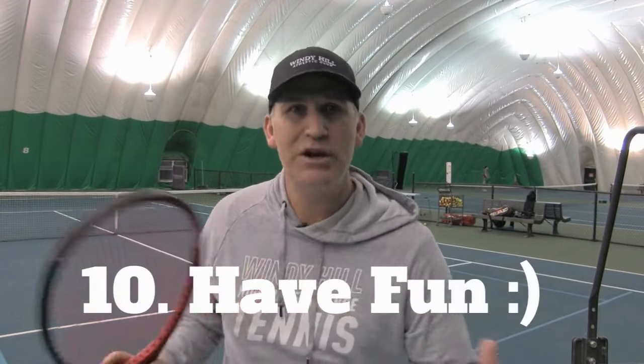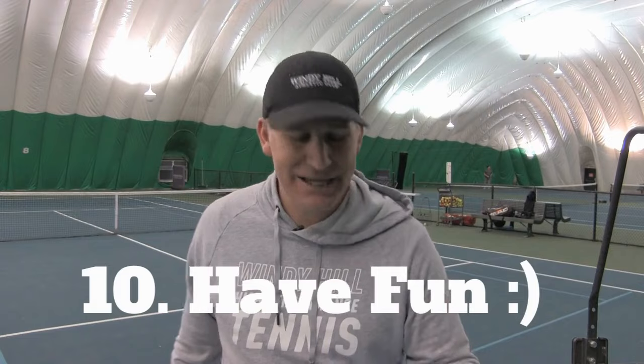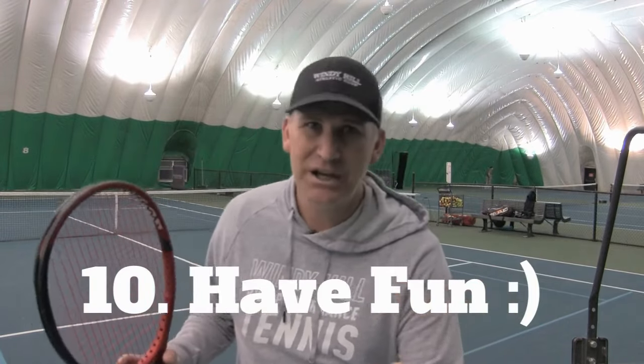Last but not least, number ten: I know you really love tennis and want to improve, but sometimes you're putting too much pressure on yourself — too much pressure to win and lose, too much stress on what your rating is. Number ten is to have fun and enjoy the process. The more you enjoy the process of getting better and want to have fun out there, you're going to enjoy the game more, and your game is actually going to improve faster.